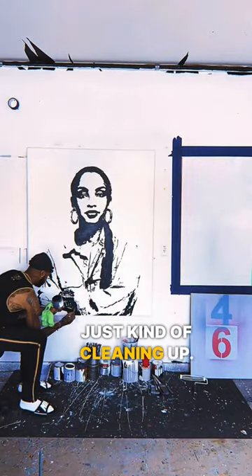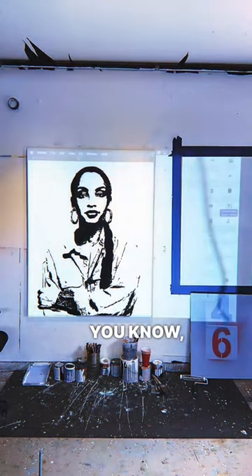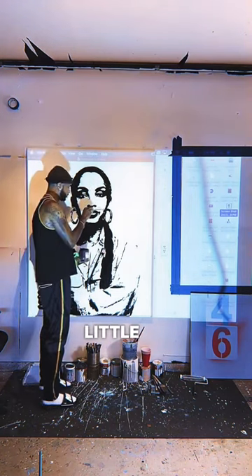And here I'm just kind of cleaning up. I use Nova Color Mars Black — it's a really good paint for single coverage. And here I'm going in and getting some smaller details to get some of those little dots and marks.